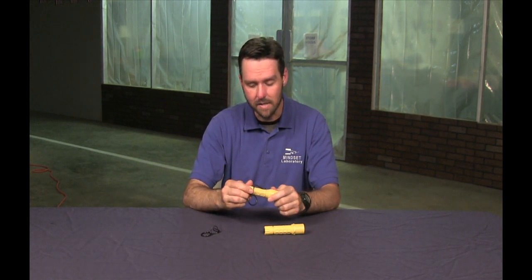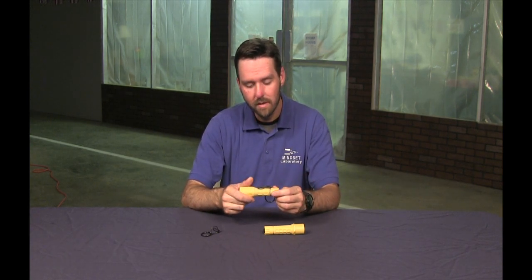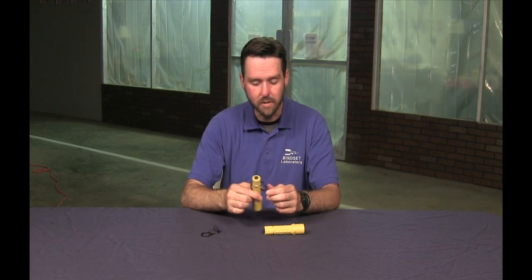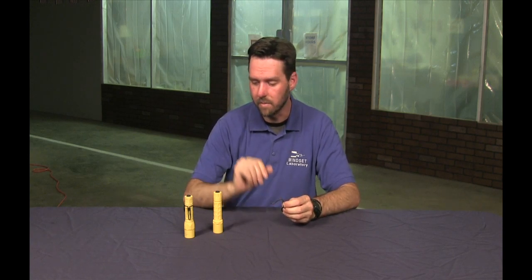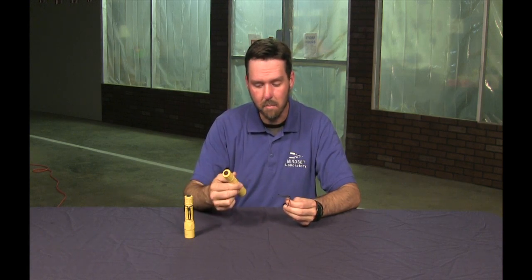If you need to use constant illumination, you can take the tail cap off, remove the pocket clip, and then you'll have that feature. A lot of the better quality defense lights come with pocket clips, but there are some really good options at the lower price point — say from Surefire — that this makes more viable.